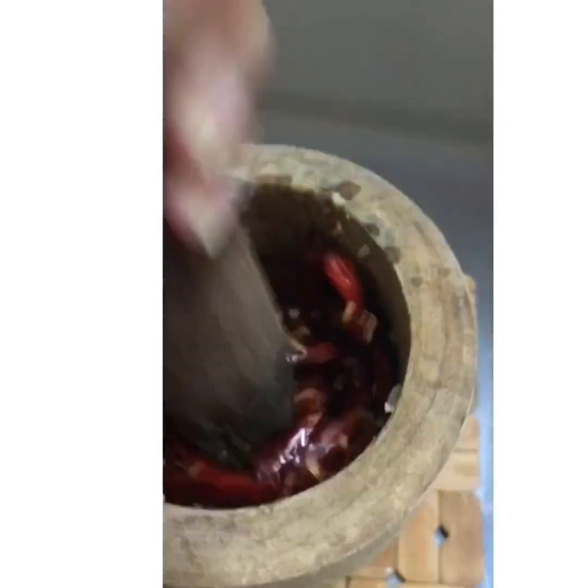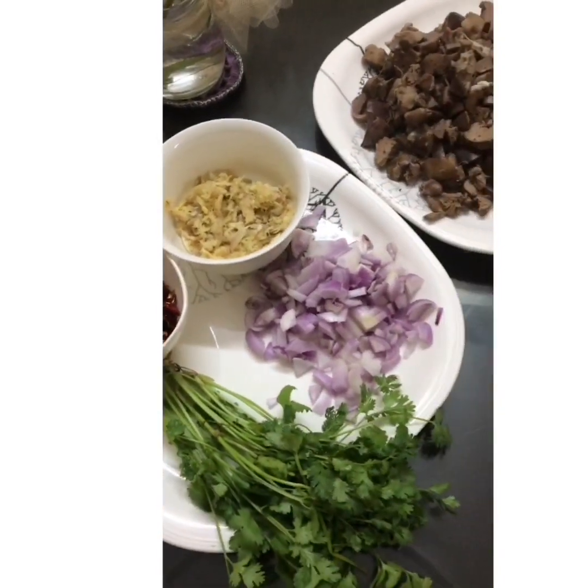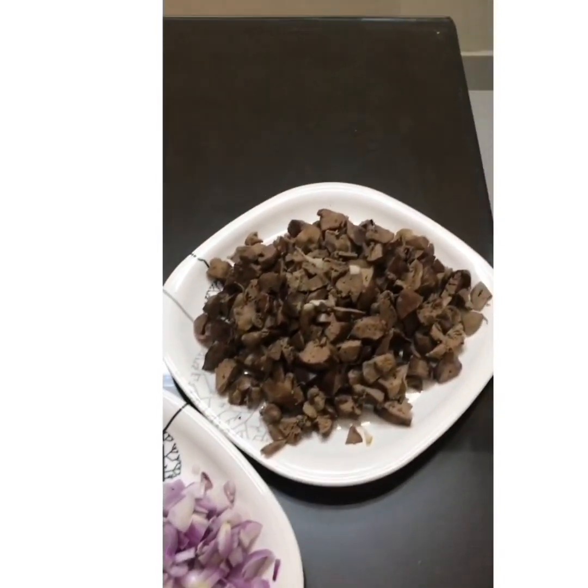Oops, one fell down! Never mind, let's still keep on smashing. Now once all the ingredients are ready, let's begin.